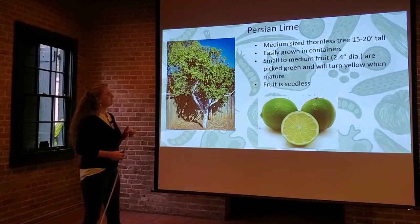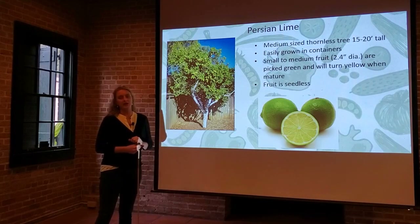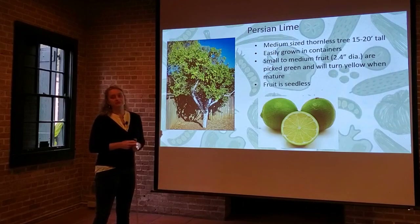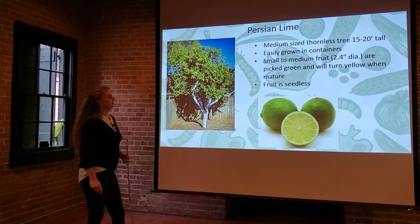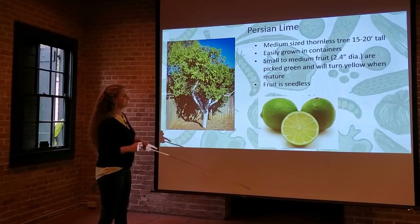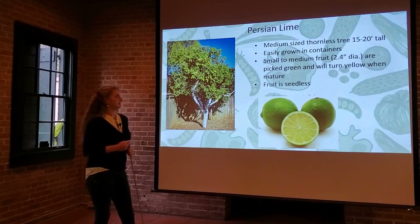The Persian lime is a beautiful, medium-sized thornless tree, about 15 to 20 feet tall. That thornlessness is an asset, especially when you're picking. It's easily grown in containers and can often be found on a dwarf rootstock. It has small to medium fruits that are picked green — they turn yellow when overripe or overly mature — so it's good to test them periodically when they still have that green rind. The fruit is seedless, which is a nice feature of the Persian lime.